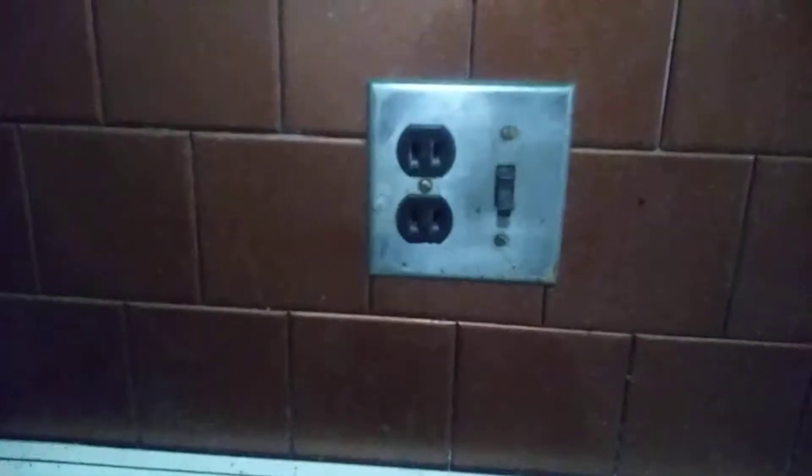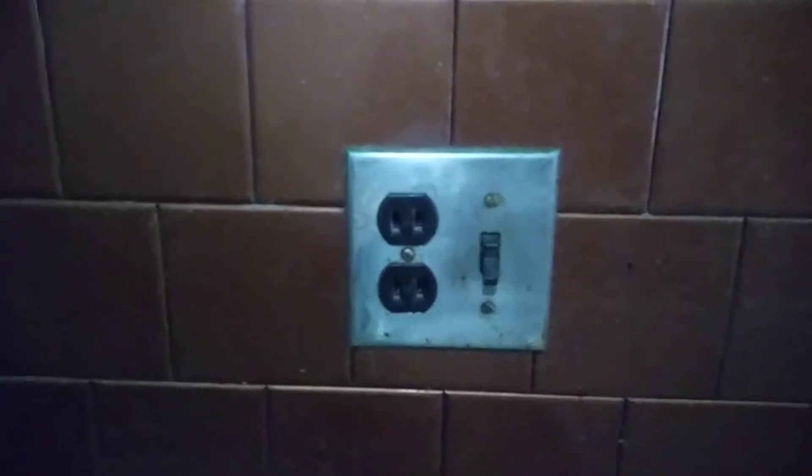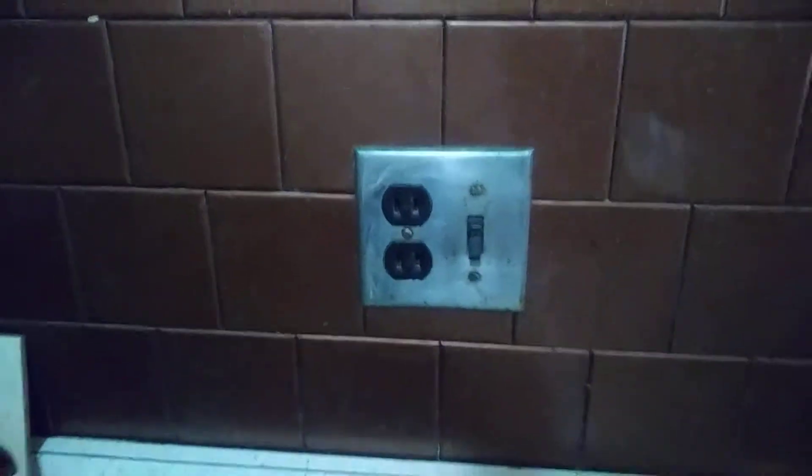Hi everybody, this is Bob from Maldi Bath Toys, and today I'm going to be playing with electricity. I have my son standing by to call 911 in case anything goes wrong, because I'm not really sure what's going to happen.